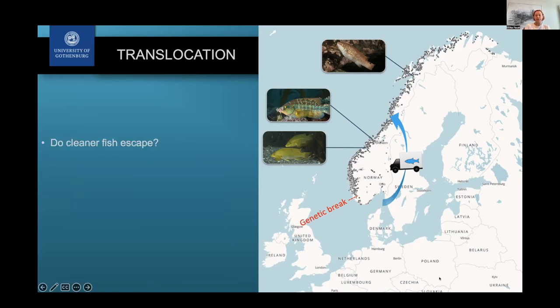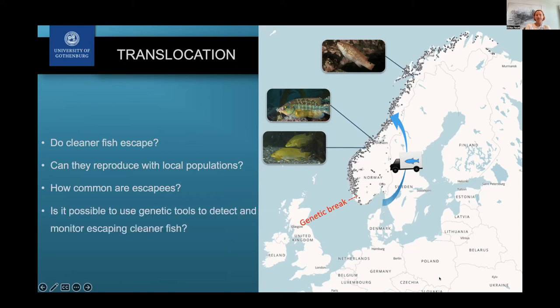We really wanted to figure out: do cleaner fish escape? Can they reproduce with local populations? How common are escapees? And is it possible to use genetic tools to detect and monitor cleaner fish escaping?